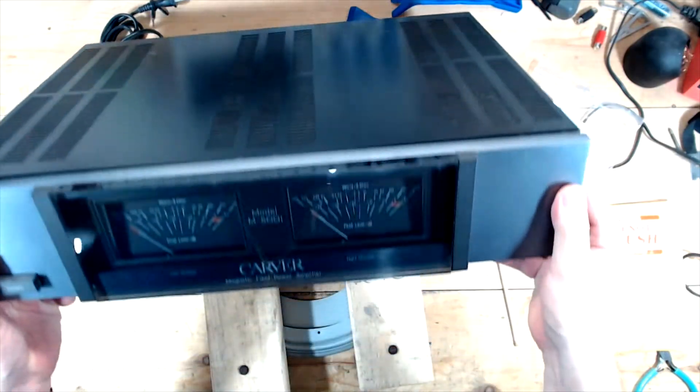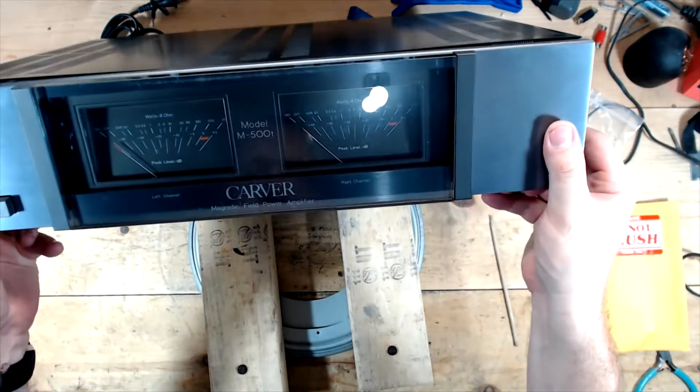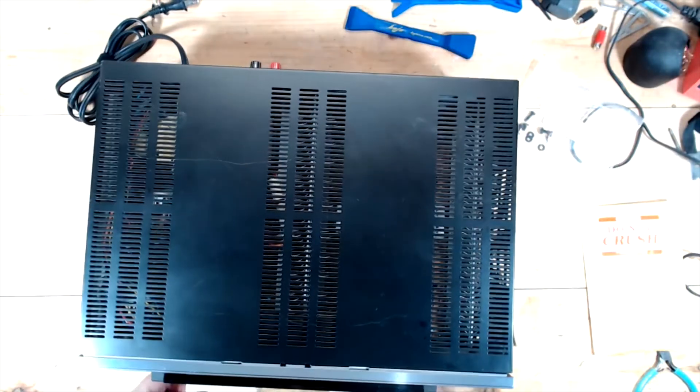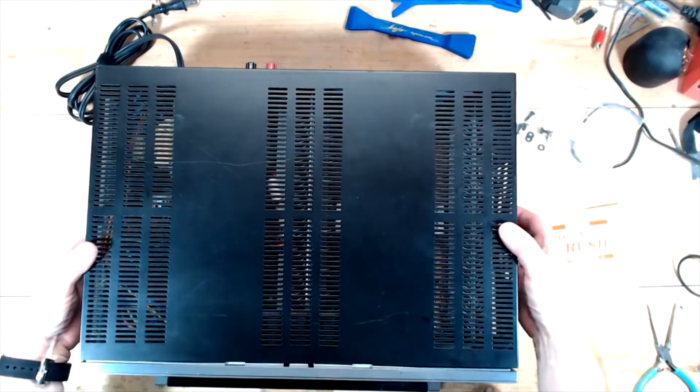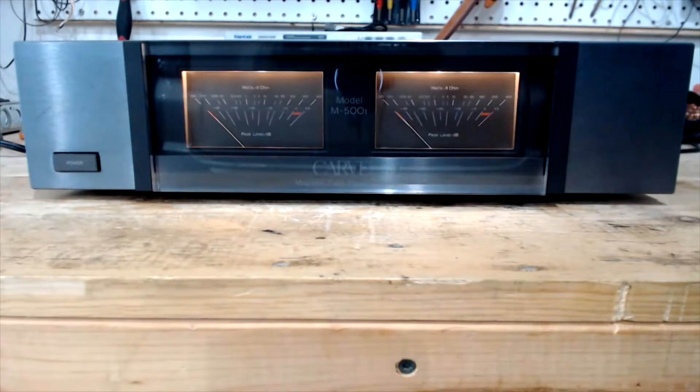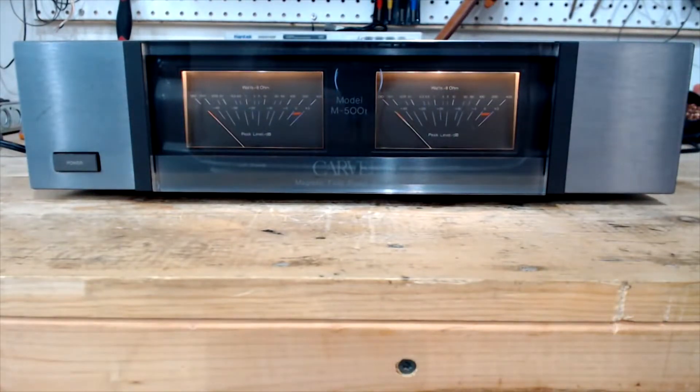Alright, so Carver M500T. This works just fine. The customer wants the lamps upgraded to blue LED. So here's the before — here's with the incandescent white light.